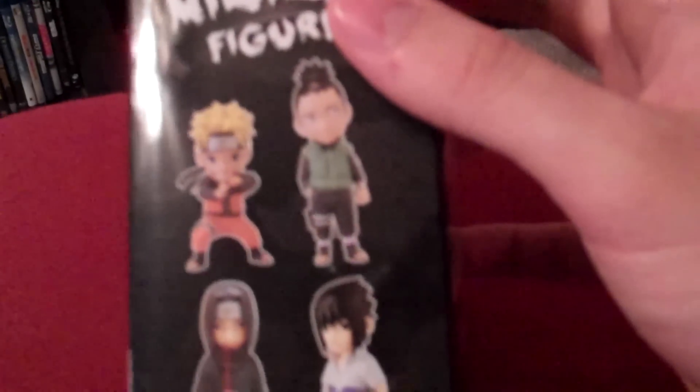Speaking of which, they actually made a new Naruto series that replaced Bleach in Japan, and they're all super deformed, but it's about Rock Lee.